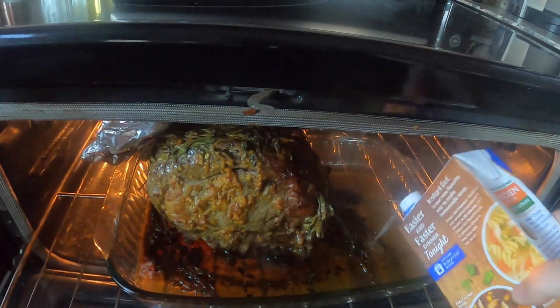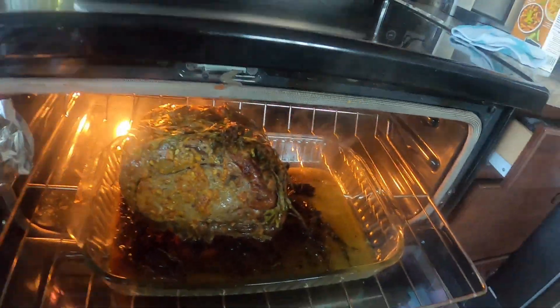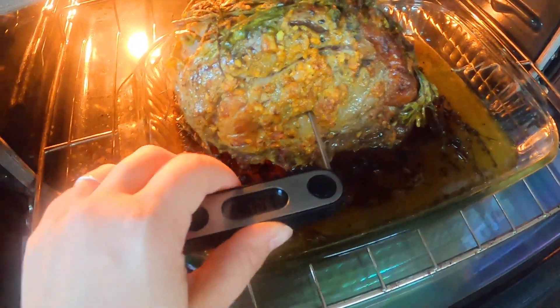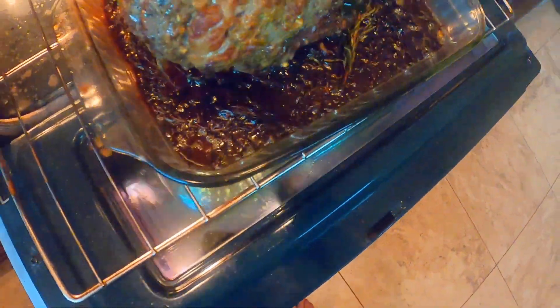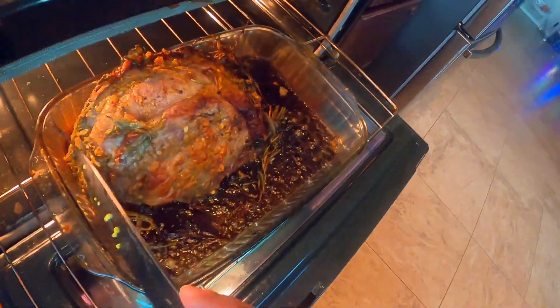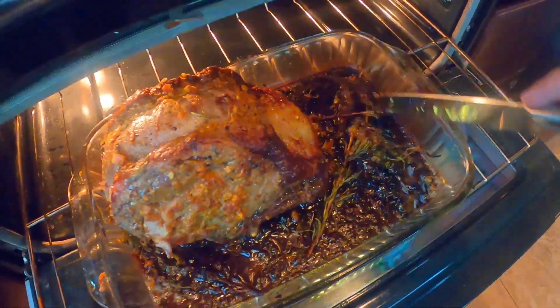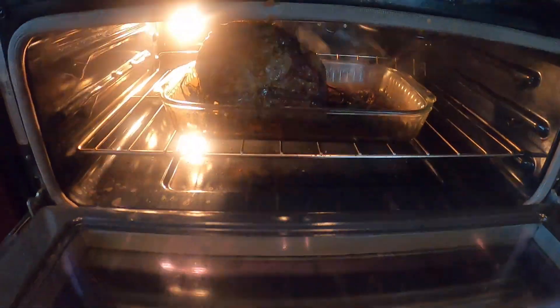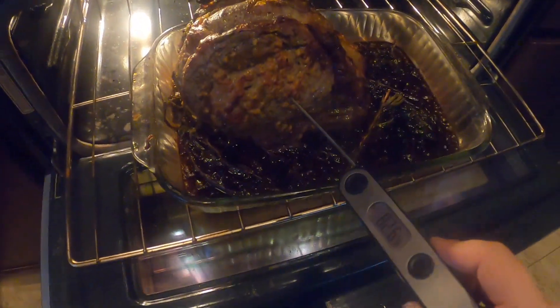Now let's check on our prime rib. I put a little bit of chicken stock in the bottom to keep my butter from burning, and I checked my temperature. At this point it was getting close to the 100-degree mark, so I scraped off all the herbs so they wouldn't become cremated on top and I could get a nice crispy crust. Then I put it back in the oven and brought the temperature up to about 140 degrees — medium rare is 145.